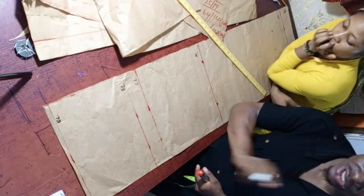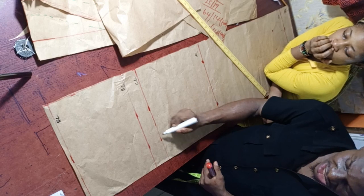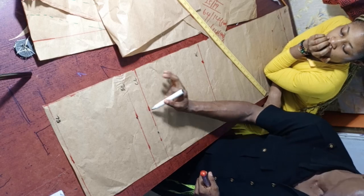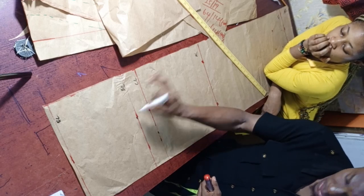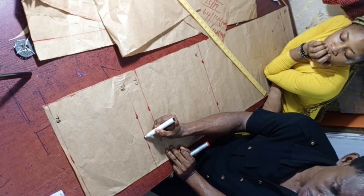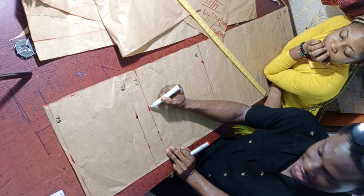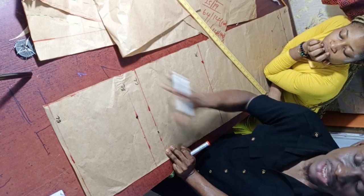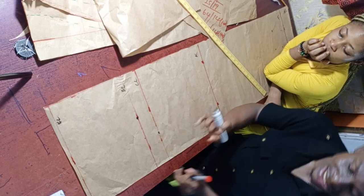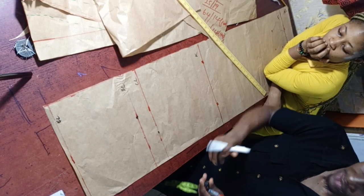Here's a useful tip: if you have the crotch length but not the hip length, step up 2 inches from the crotch to get the hip line. Conversely, if you have the hip length, step down 2 inches to get the crotch length. This tip applies for shorts and trousers whenever you're working with the crotch measurement.